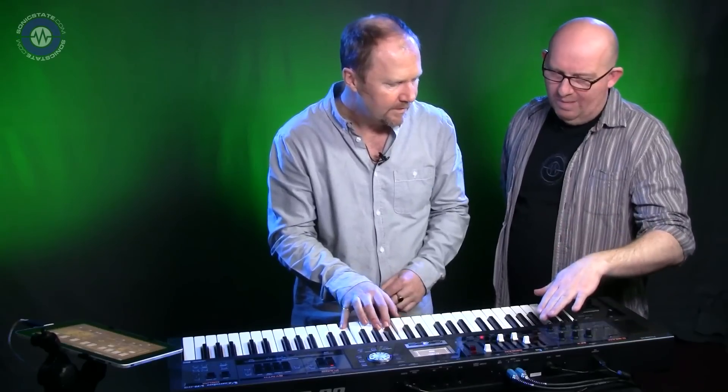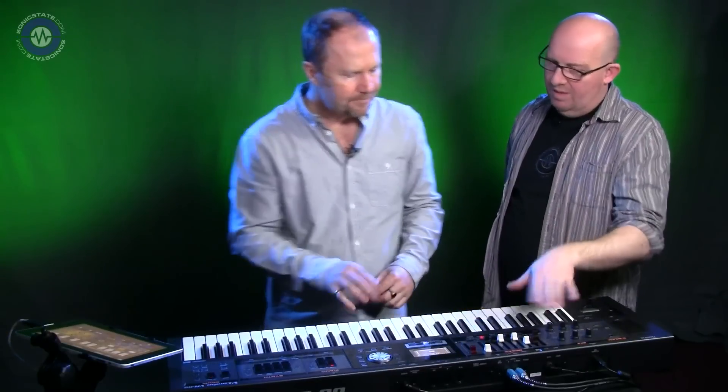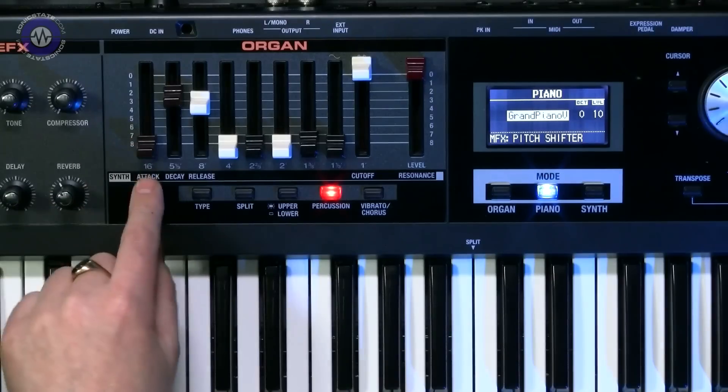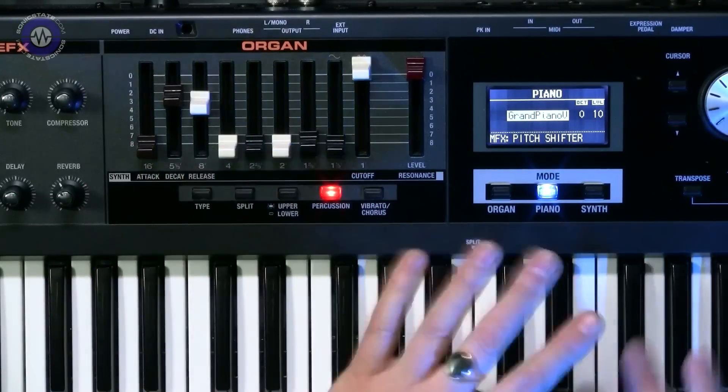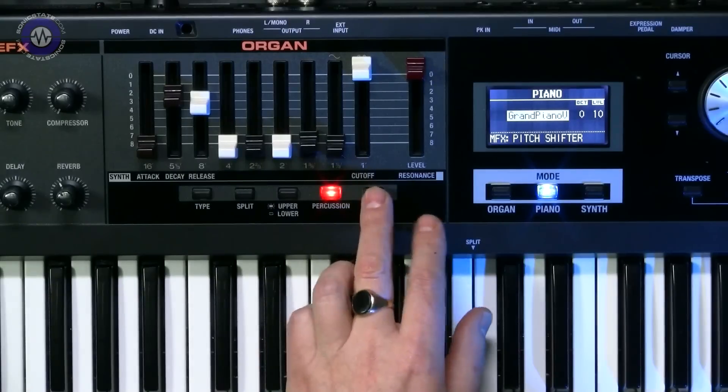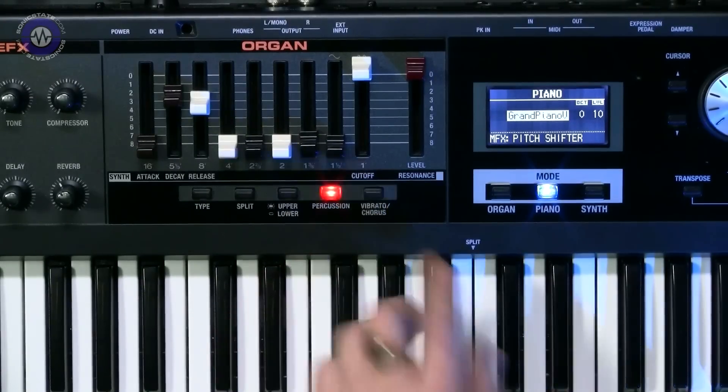The organ drawbars double up as synth controls in non-organ modes. The first three become attack, decay, and release. The last one is cutoff, and what would be organ level becomes resonance as well. That's not applying to the piano — it mainly works on the synth tones.